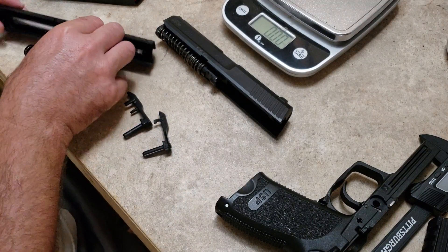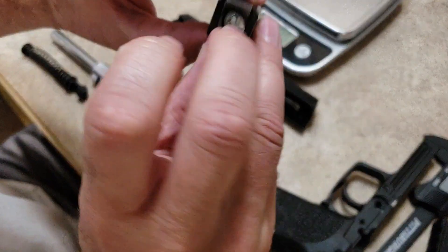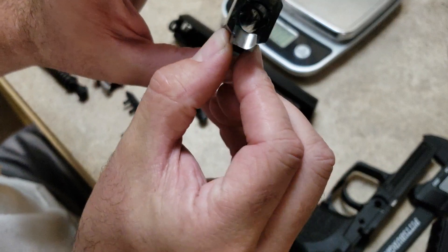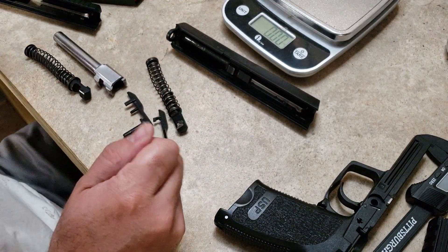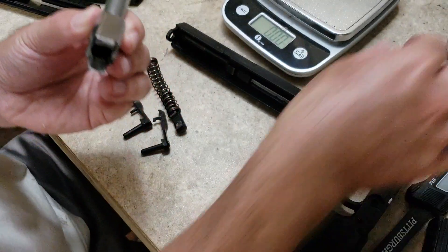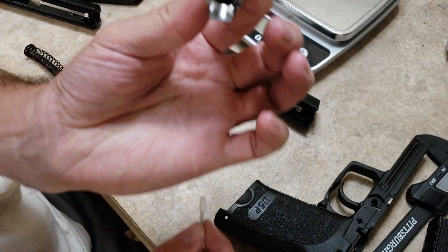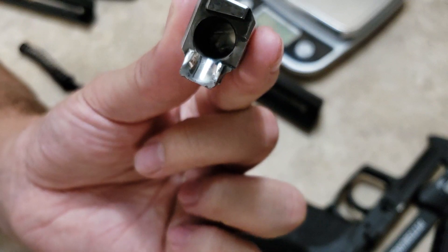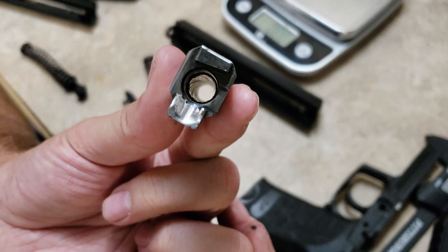Let's take it apart and show the differences in the barrel. On the HK barrel, we have a polished feed ramp and polygonal rifling — you can see how nice and shiny that bore is. The barrel exterior has a bleached finish or some kind of nitride. The SAR — which I haven't cleaned since shooting — also has a polished feed ramp, and traditional lands and grooves rifling, which shows some dirt from being shot.